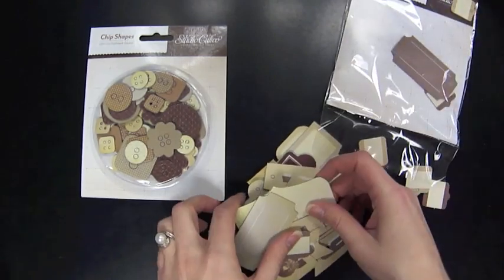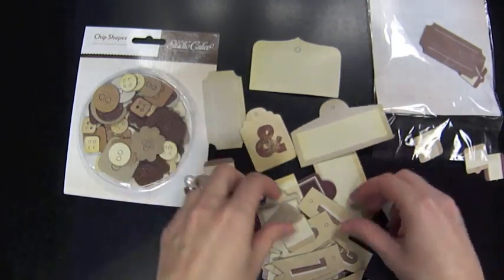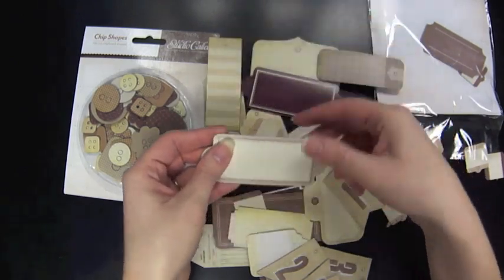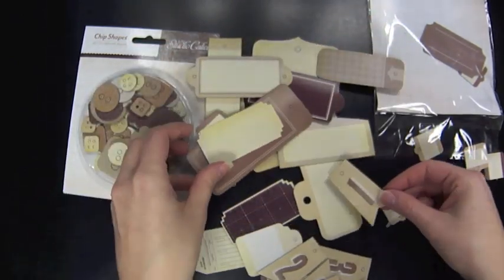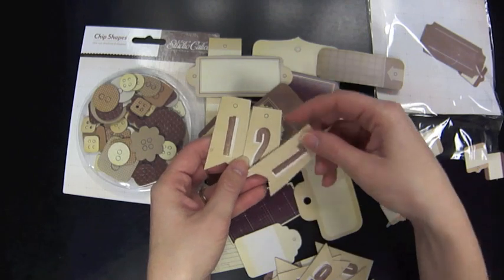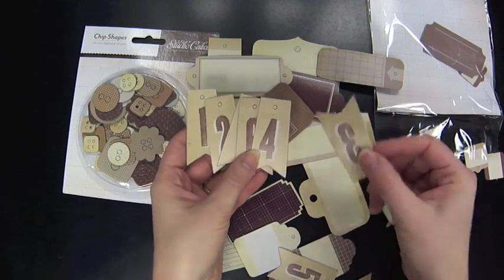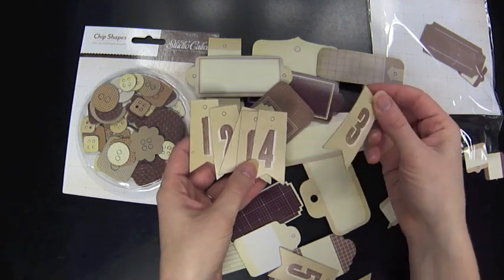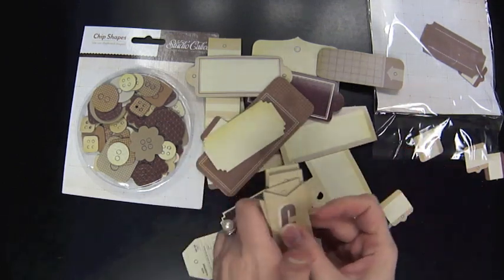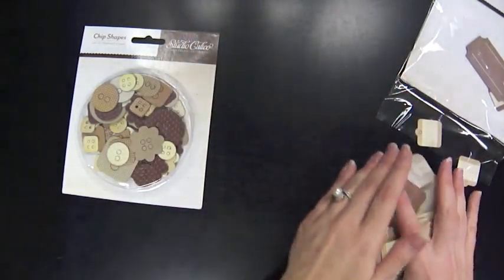Some embellishments — these are also from Classic Calico: chipboard buttons in different shapes and sizes, and then a die-cut pack with all different kinds of labels. It's chipboard, so it's heavy-duty. These labels work great as a landing place for little notes and titles. I also really like these numbers — if you wanted to show pictures from throughout the years, you could use the grade photo with the corresponding number, or use them according to age.